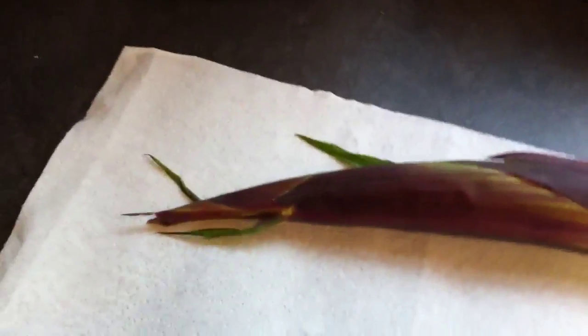So just bear with me while I do a bit of opening. I'm really not sure whether to expect it to be pink inside, or whether it's just going to be a normal colour.